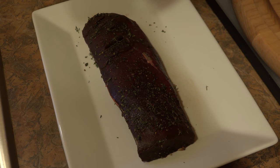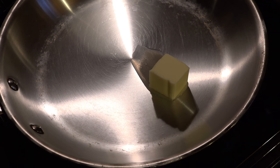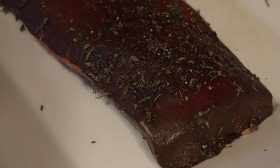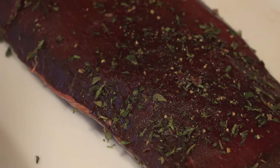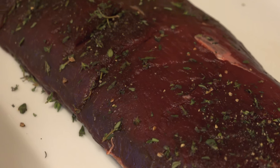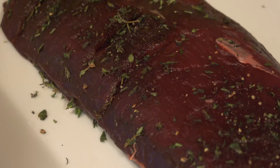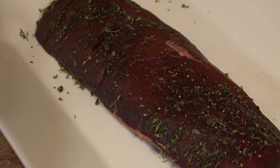Over in my skillet on the stove I have about two tablespoons of butter and we're going to heat that up to medium, medium high heat. What I've done to this already is I rubbed it with a mixture of two teaspoons of fresh minced thyme, about an eighth of a teaspoon or a pinch of black pepper, and about one teaspoon of kosher salt. I just mixed that together, rubbed it over the back strap, and let it sit for an hour so those seasonings can start to season the meat.